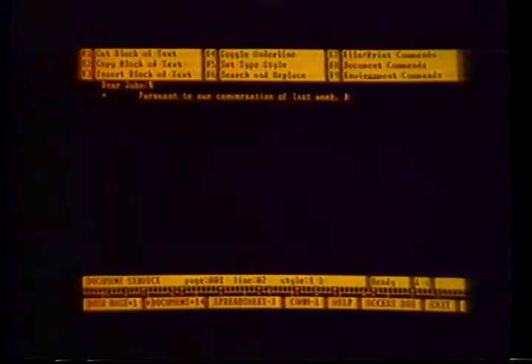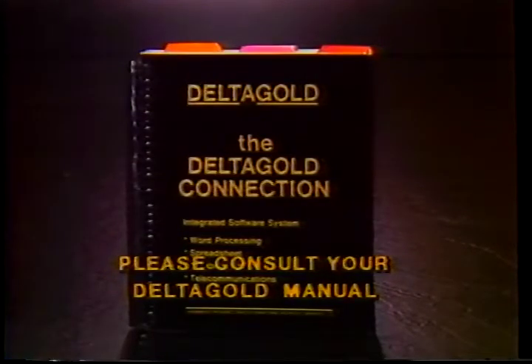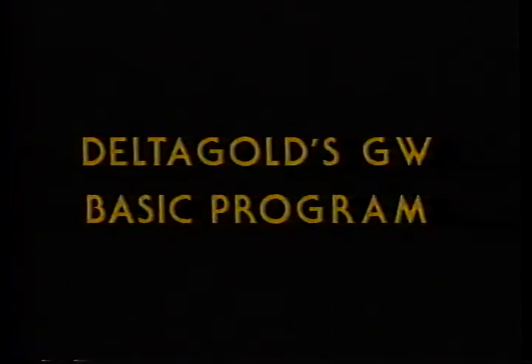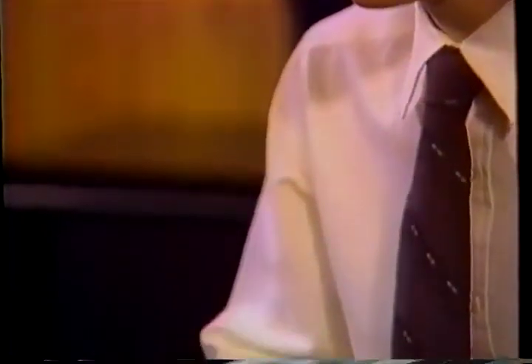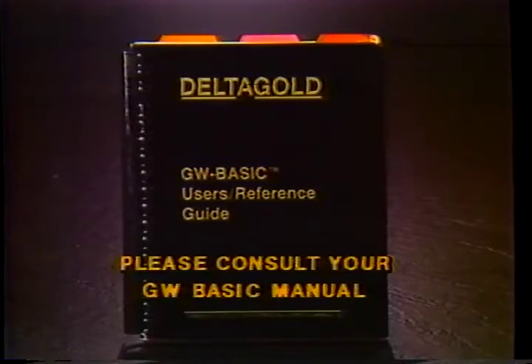This overview has been designed to familiarize yourself with the Delta Gold Connection. However, we strongly recommend that you read the Delta Gold manual prior to actual use. For those of you that wish to try your hand at programming, you'll want to use the GW Basic program that Delta Gold has supplied for you. Put the DOS disk in drive A and turn your computer on. At the A prompt, remove the DOS disk and insert your GW Basic disk in drive A and type GWBASIC and enter. The BASIC program will be available once the computer is ready and the display screen shows BASIC's prompt. We recommend you consult your GW Basic manual for the proper use of this program.